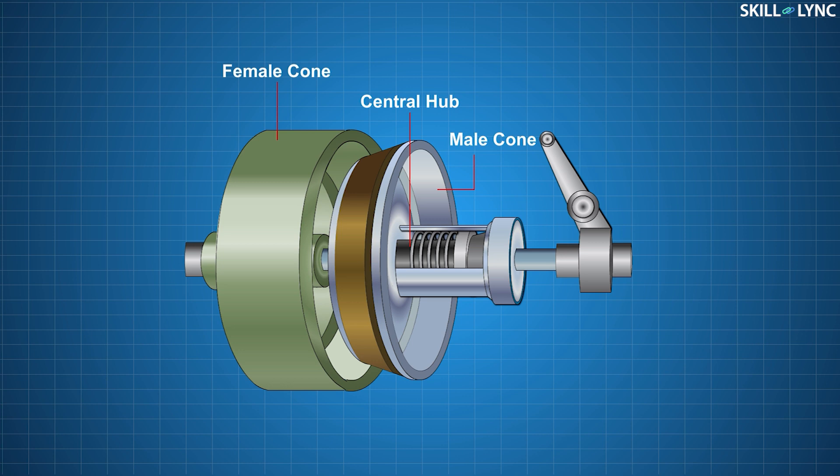The hub of the male part is splined and mounted over the input shaft of the transmission, and it can move axially over it. The contact surfaces of the male and female parts are lined with friction material. There's also a spring which presses the male part against the female part, and there's a throwout bearing connected to the male part for disengaging the parts.